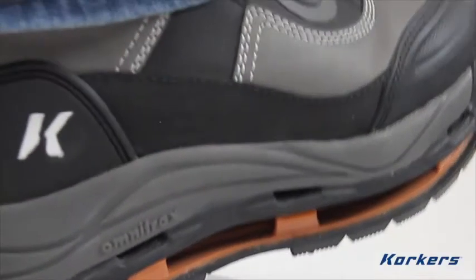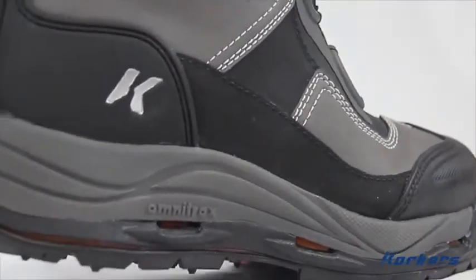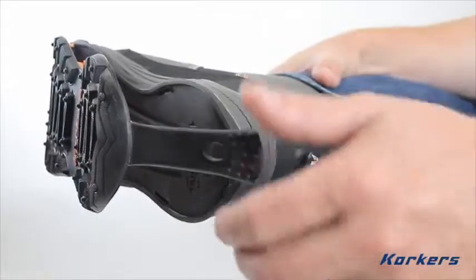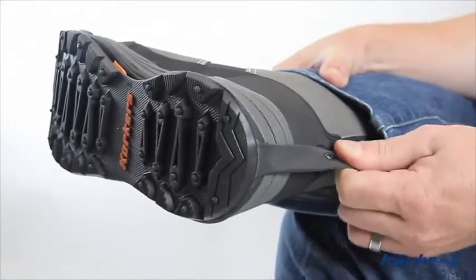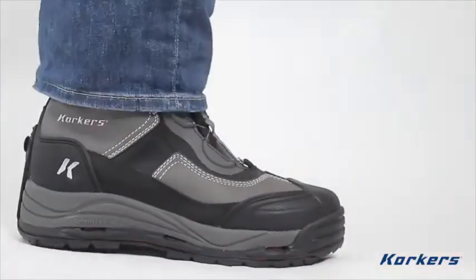The Stormjack features the one-of-a-kind Omnitrax interchangeable sole system which allows you to change your traction on demand. Changing soles is easy — simply insert the sole near the toe of the boot, then lock the rear strap in place and step down. Your body weight will engage six locking pins that secure the sole of the boot.